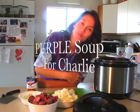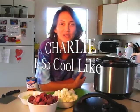Hi, my name is Jackie Messinger and today I'm going to be making purple soup for Charlie and for fans of Charlie is so cool like.